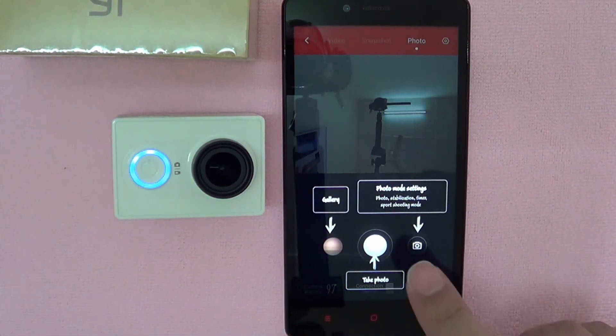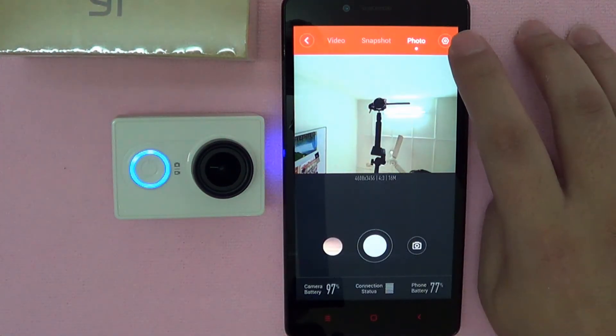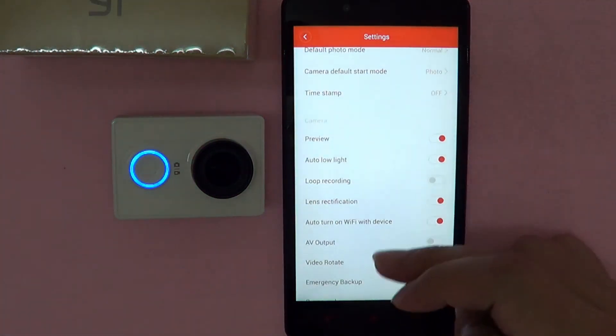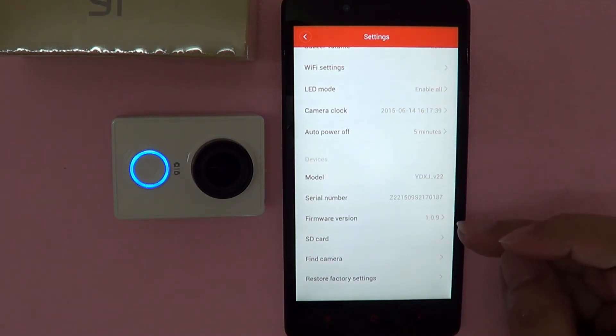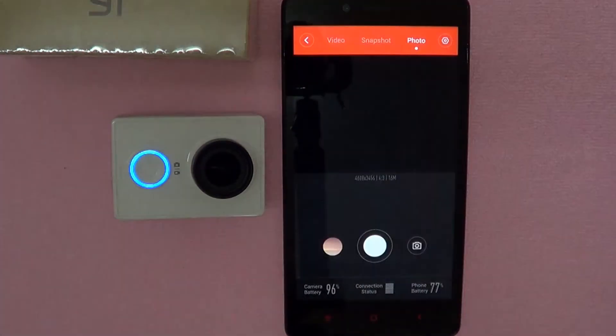So let's click over here to get started and just check the version of the existing firmware. Click on the settings. As you can see, if we scroll down, the existing version is 1.0.9.